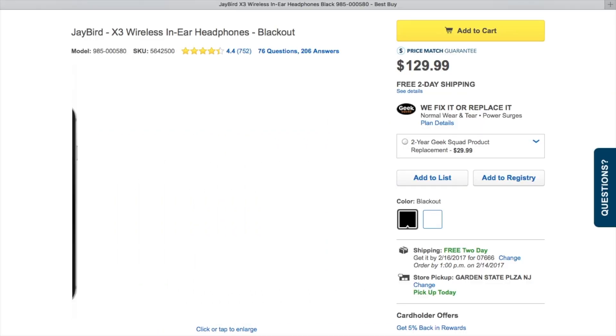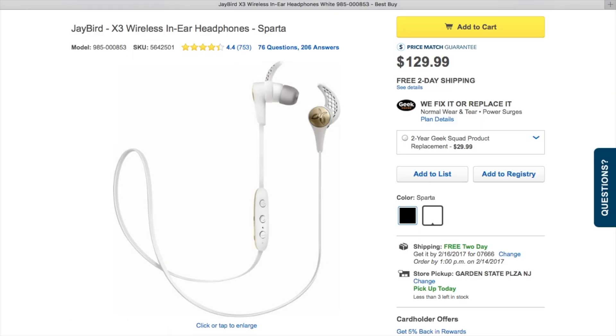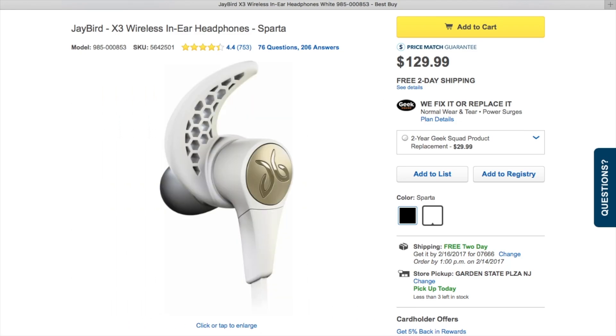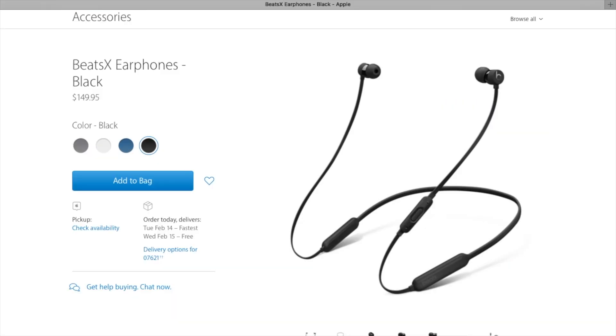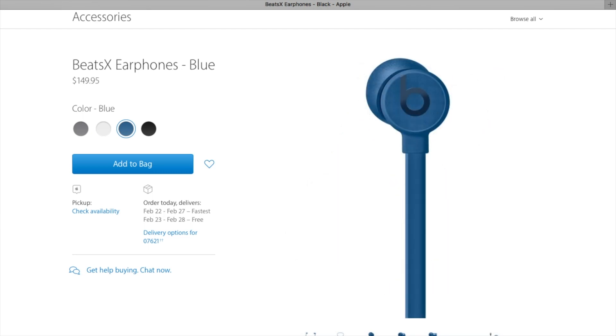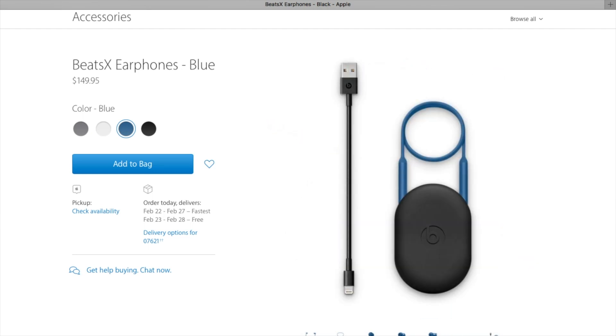There's a $20 difference between the Jaybird X3 and the Beats X. The Jaybird X3 are available in two colorways and currently retail for $129.99 at most retailers, while the Beats X are available in four different colors and retail for $149.95. If you want the more affordable option, you should go with the Jaybird X3.